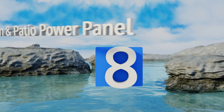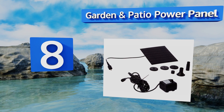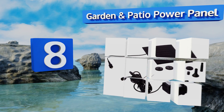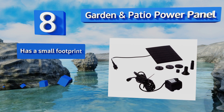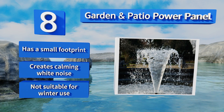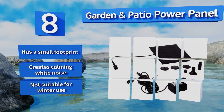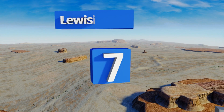Starting off our list at number eight, it only works when it's actively receiving lots of direct sunlight, but at those moments this option from Garden and Patio Power Panel can create some beautiful splashes. While it can keep fish alive, it's better suited for livening up decorative planters or rock displays. It has a small footprint and creates a calming white noise, however it's not suitable for winter use.